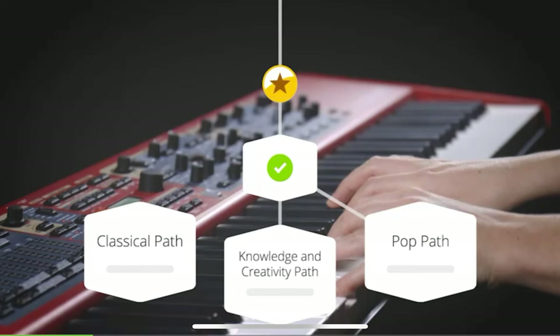As you progress through the lessons, you level up. The first few levels are basic and teach you how to play notes and some chords. After about three lessons, you pick a learning path: pop, theory, or classical.